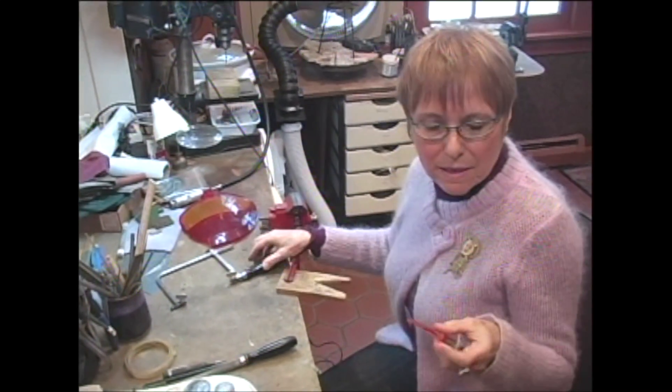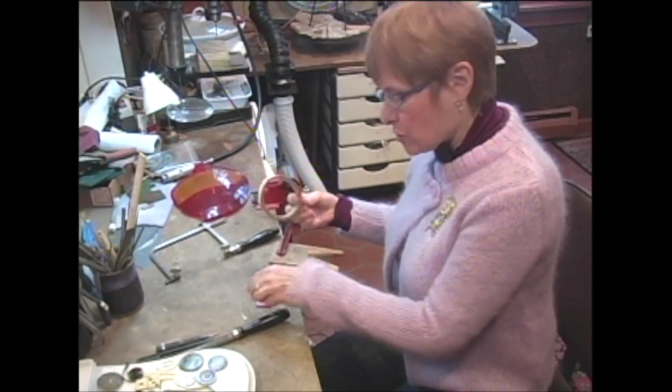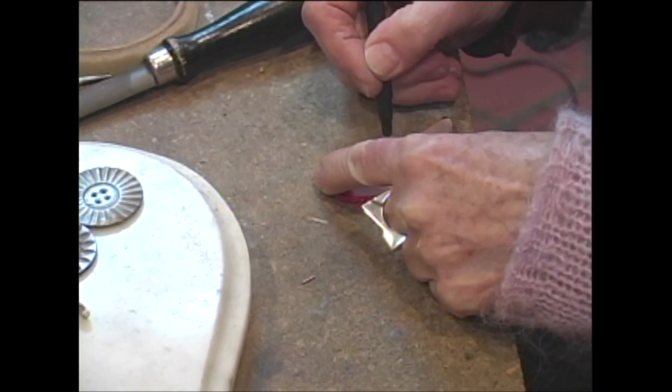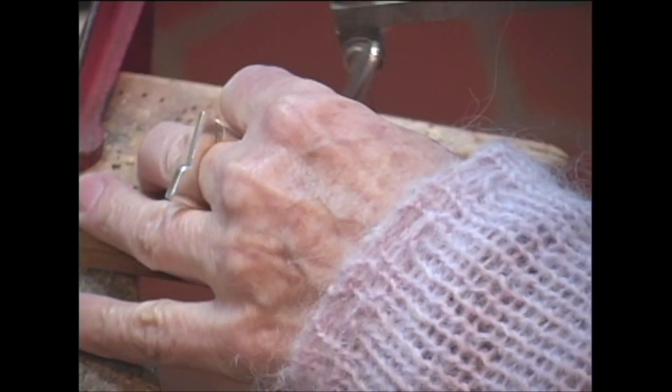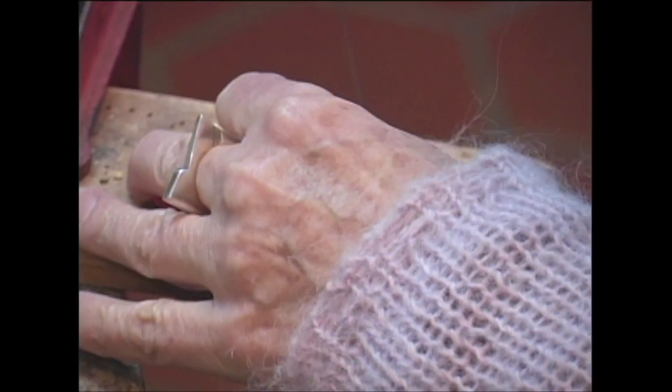This is a piece that I've already started working on. I'm going to saw it, and in order to saw this you have to saw through a piece of tape — otherwise the heat of the sawing, the friction, binds the saw and it breaks the blade.